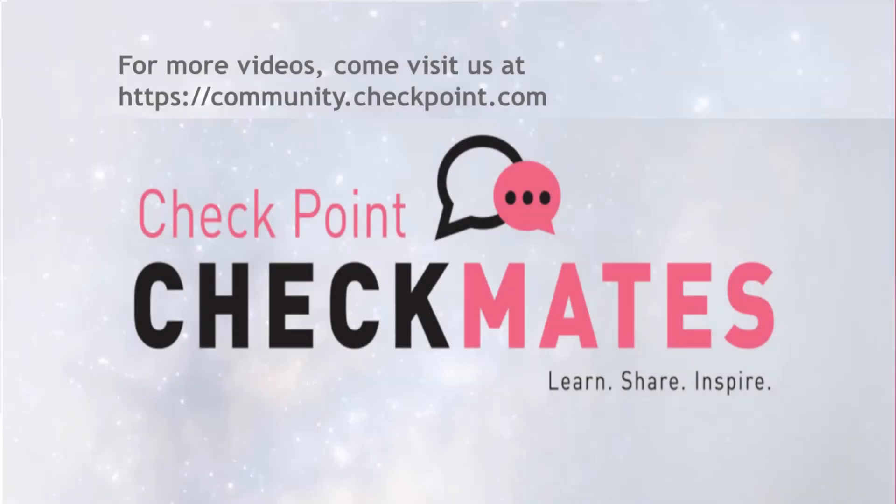To learn more, contact your Checkpoint rep or visit community.checkpoint.com. Thank you.